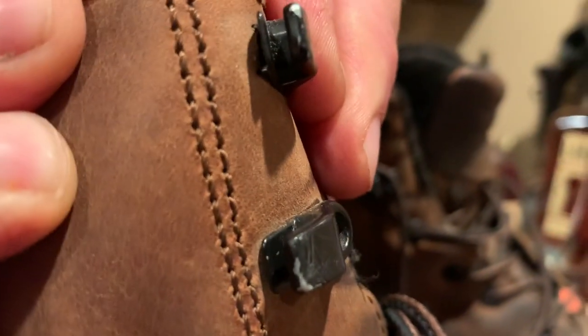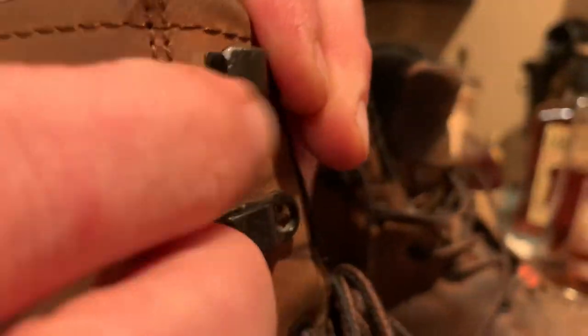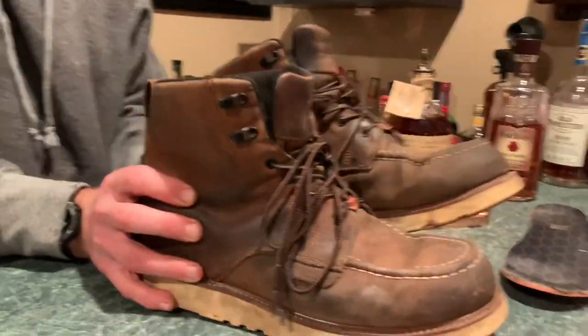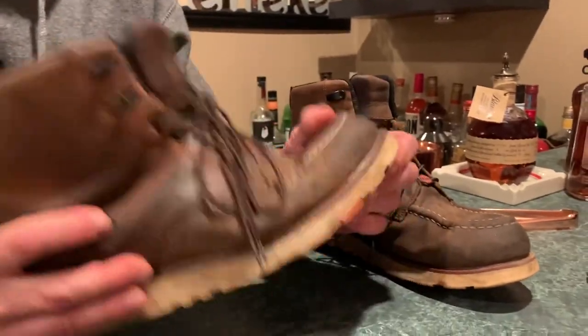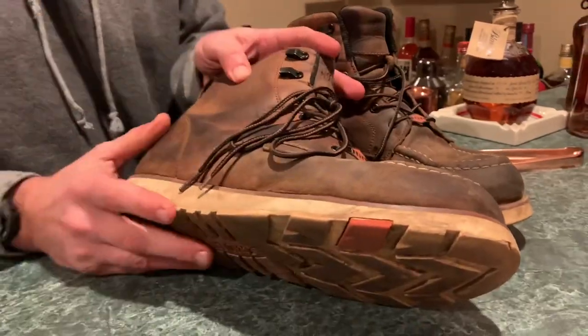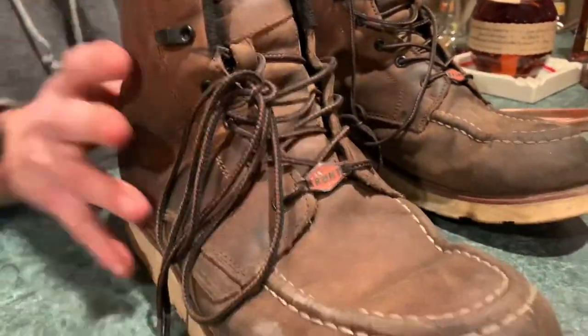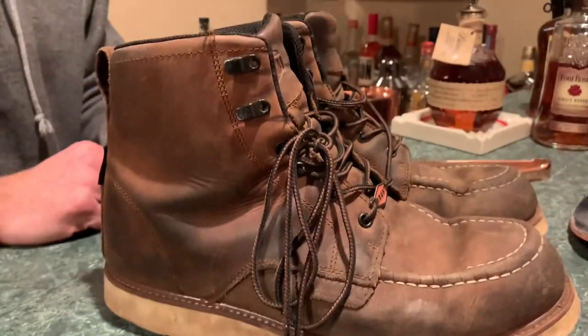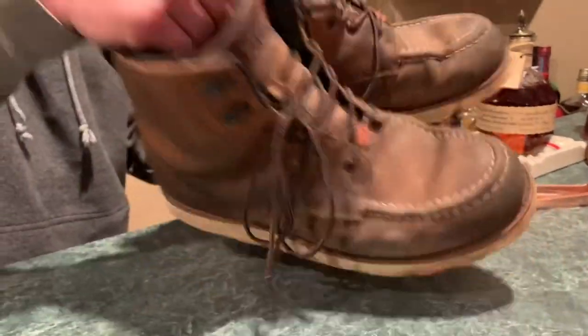These little speed hooks up top start pulling away from the boot, so when you go to lace them the laces get stuck right behind them — it's a pain. I can't wear them anymore. First time in my life I've only gotten three months out of a boot, and it's completely unwearable for comfort, pain, and traction reasons. The leather's fine, but overall it was very disappointing.